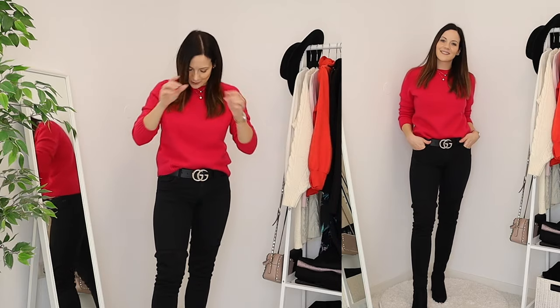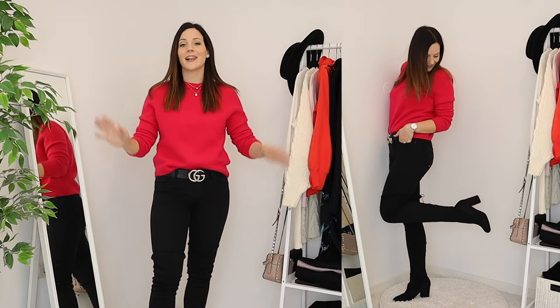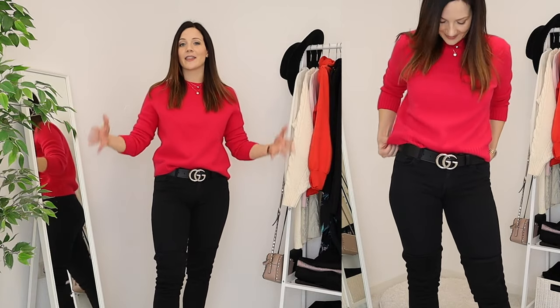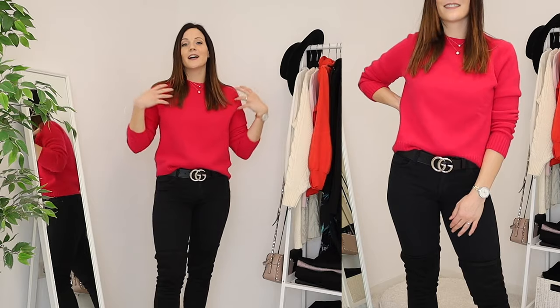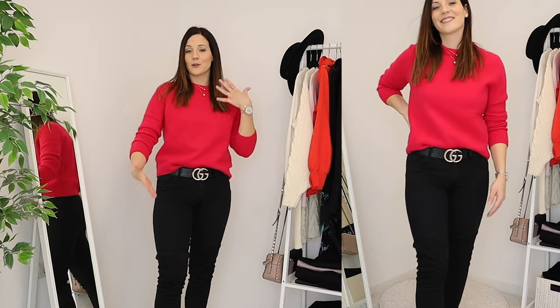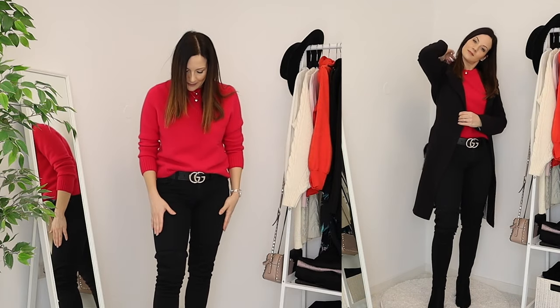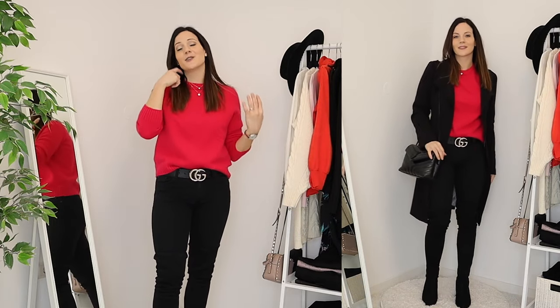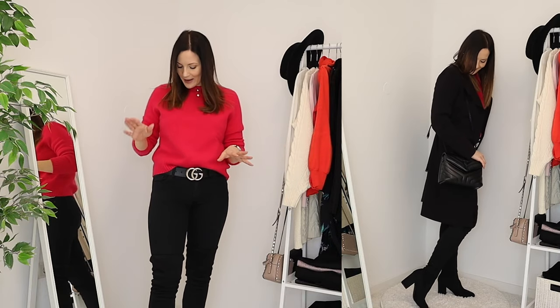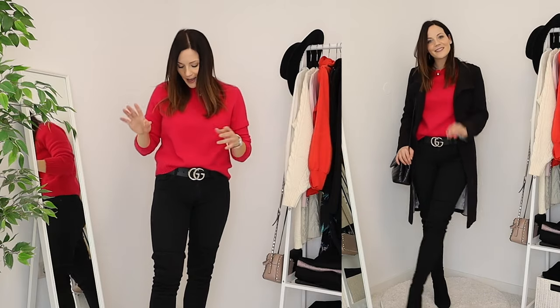The second look I also love so much because it's super flattering. I love wearing black over-the-knee boots with black jeans — my legs look super long — and then I add a fun color. You can also go for a lighter neutral or white to create color blocking. This is something I wear all the time and you just cannot go wrong with this combination. I also have nude cami underneath to stay warm.